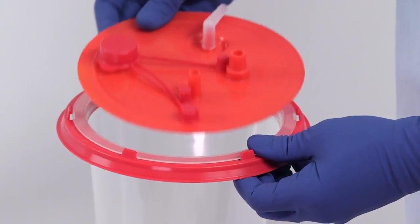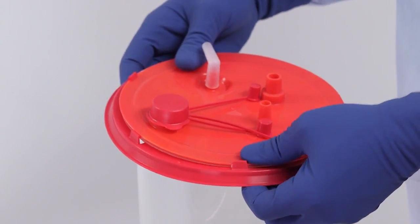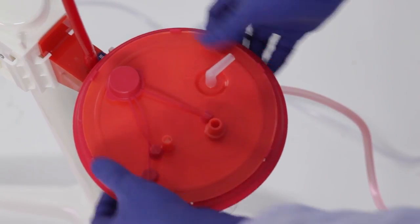To begin, snap the lid onto the liner. Listen for a click. Insert the assembled liner firmly into the hard outer canister.